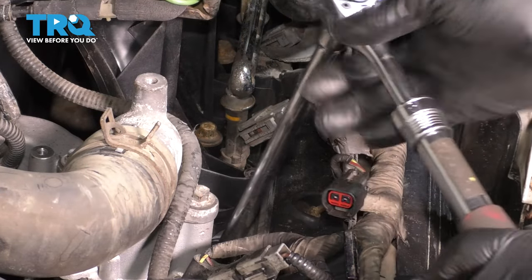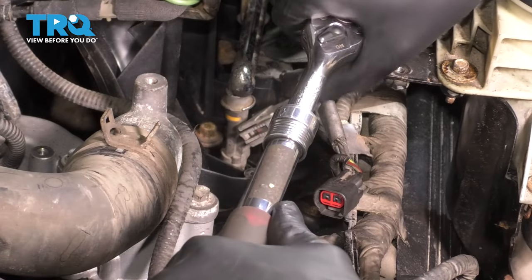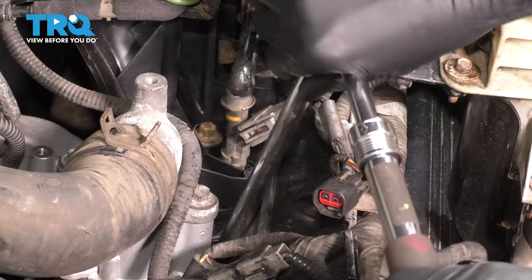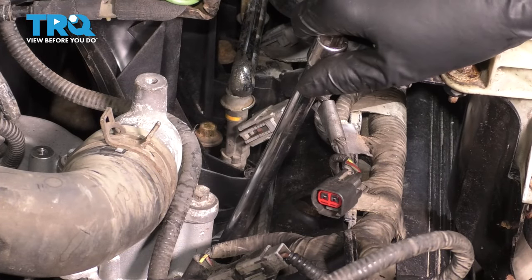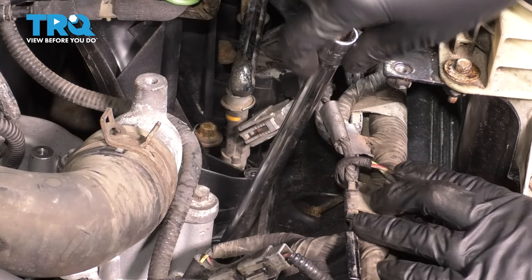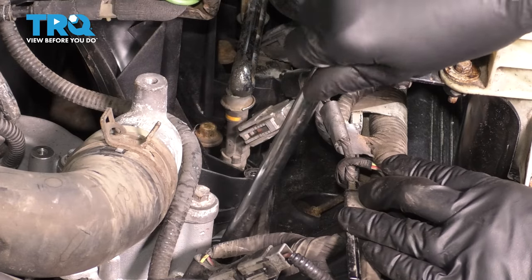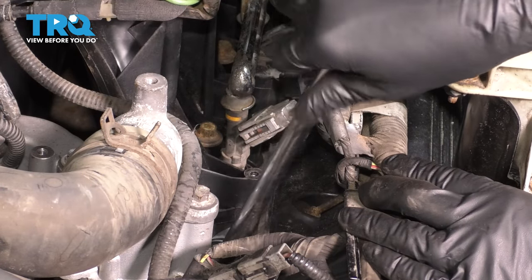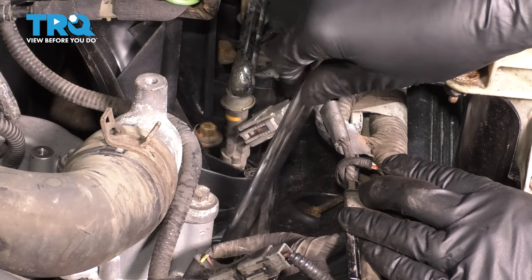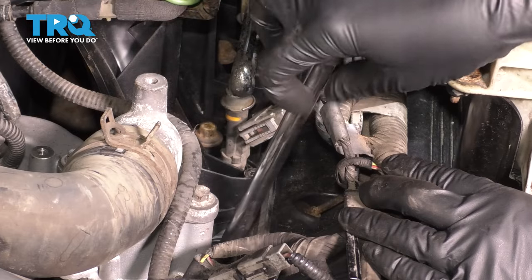Grab your spark plug socket — in this case it's a 5/8 socket. Make sure it's seated down onto that spark plug and break it free. When you replace these spark plugs, feel for how tight they are, because this engine is known to have loose spark plugs and sometimes they even pop out. Make sure you take note of every single cylinder and how tight it is. They should all be tight, but I've personally had it where some of them are just loose.